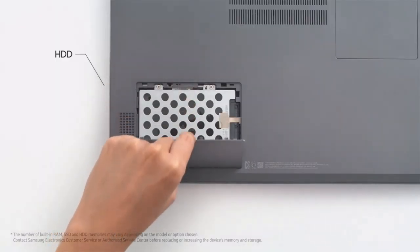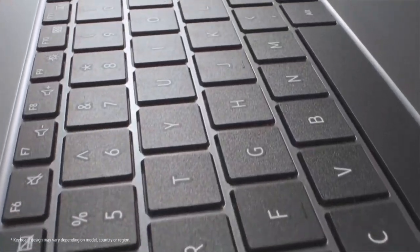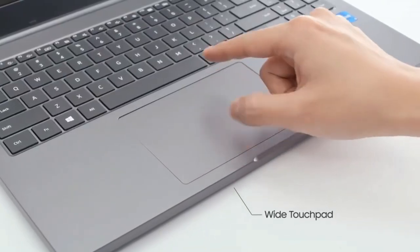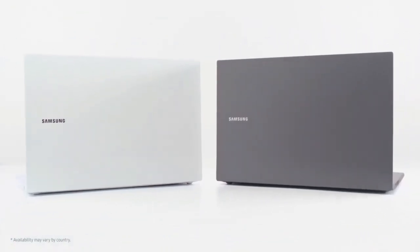1.5mm bezels, display size 13.3 inches, touchscreen, OS Windows 10, graphics NVIDIA GeForce MX450. I hope you like the video.